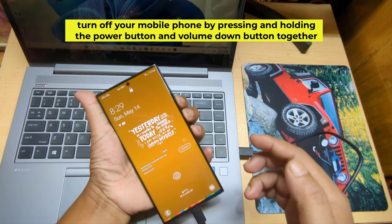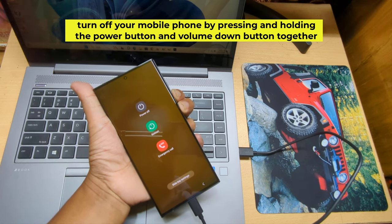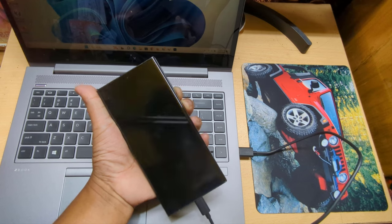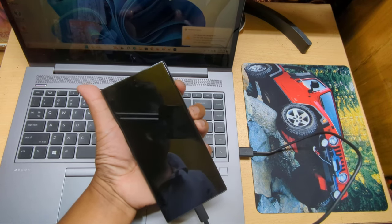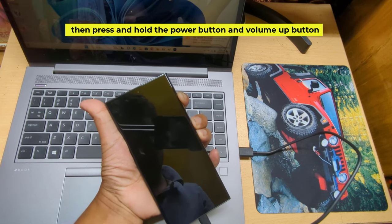Turn off your mobile phone by pressing and holding the power button and volume down button together. Then press and hold the power button and volume up button.